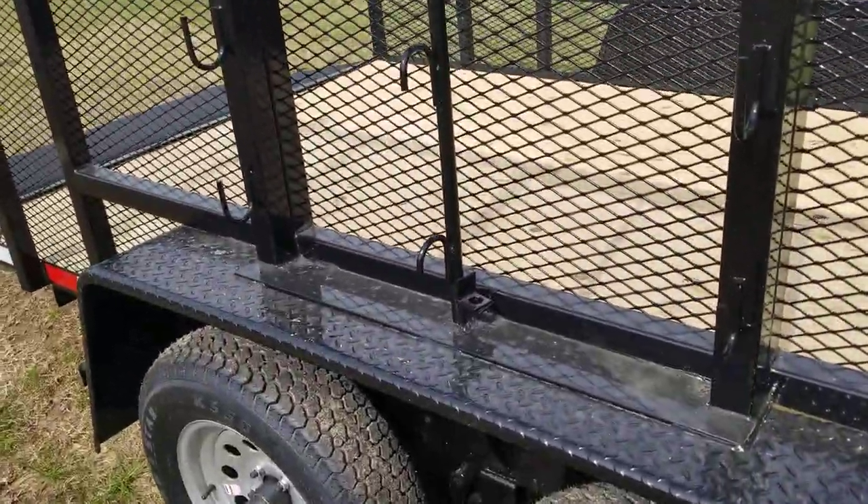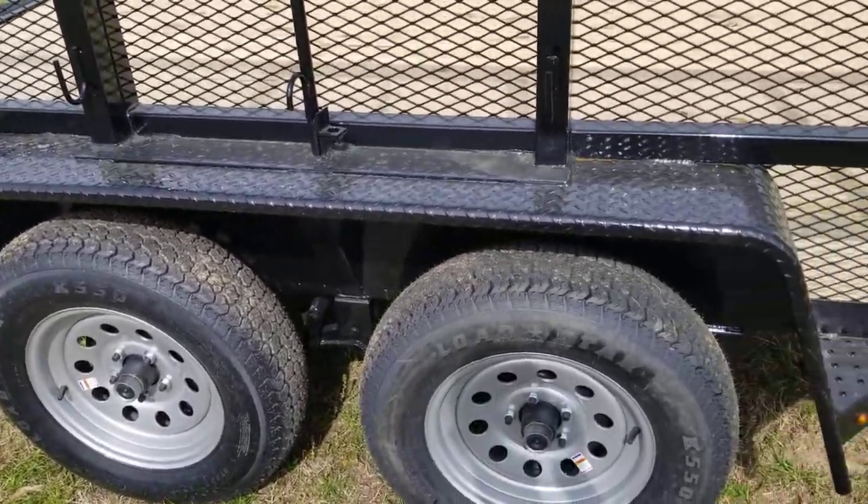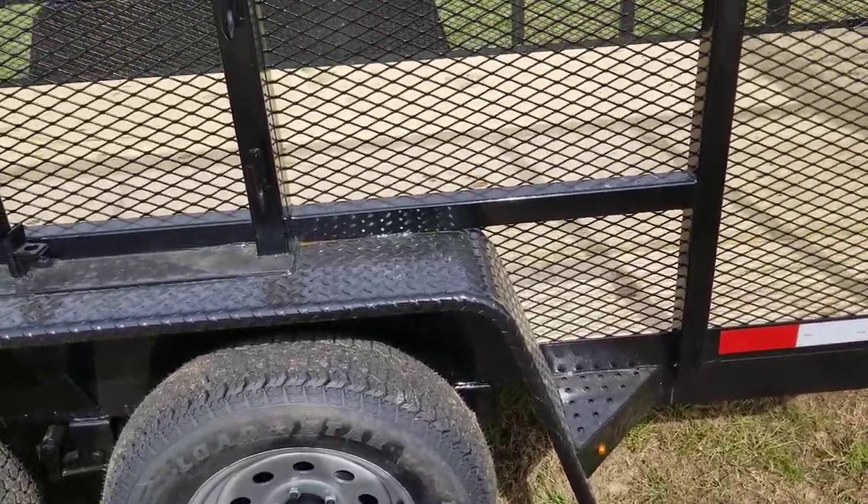There's a lock at the bottom so you can lock them in. All the Down-to-Earth trailers come with brakes on both axles on the tandem axles, and heavy-duty steel tread plate fenders.